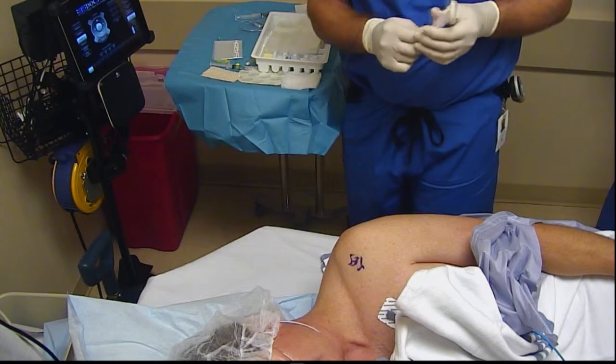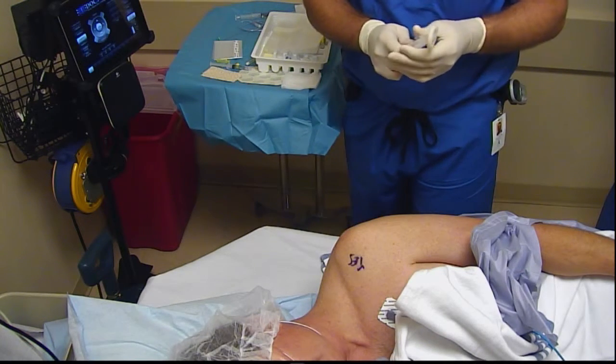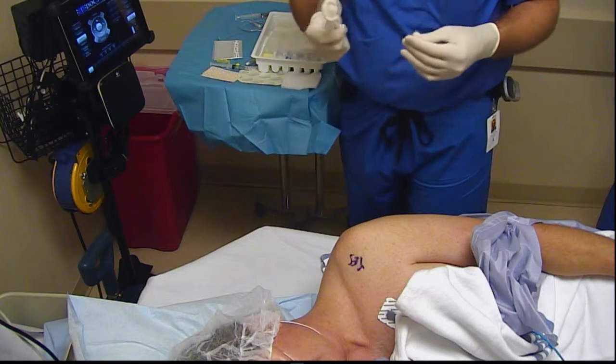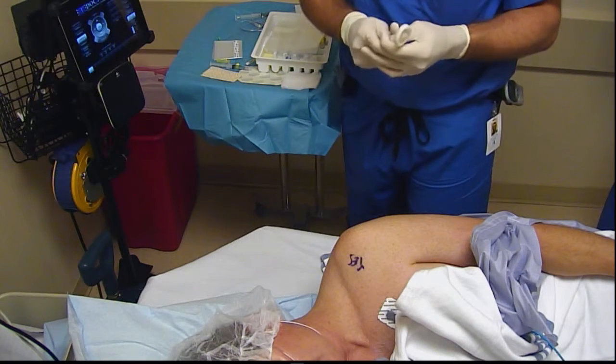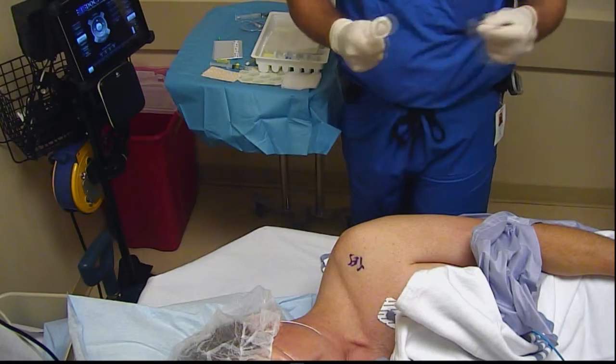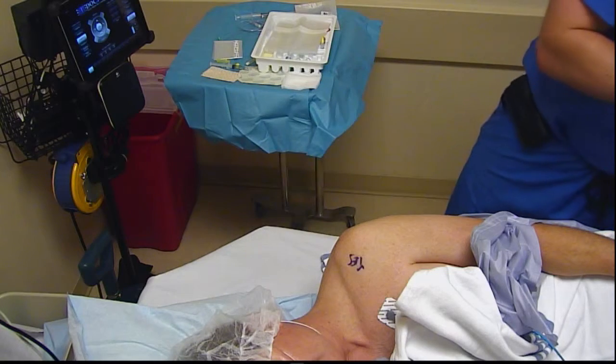Today's block of the day is going to be a left-sided interscalene catheter for shoulder repair. We want to welcome Dr. Rob Fries who is joining us from Ohio. We're also going to be doing a little change-up to our catheter technique.